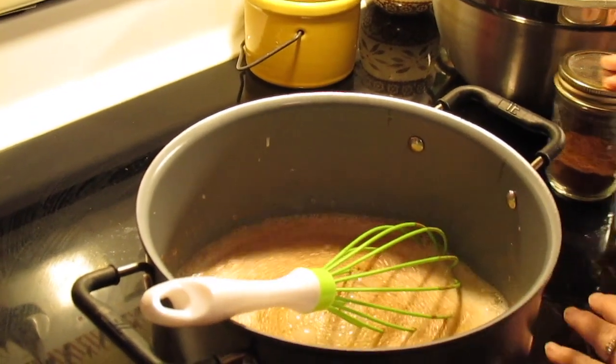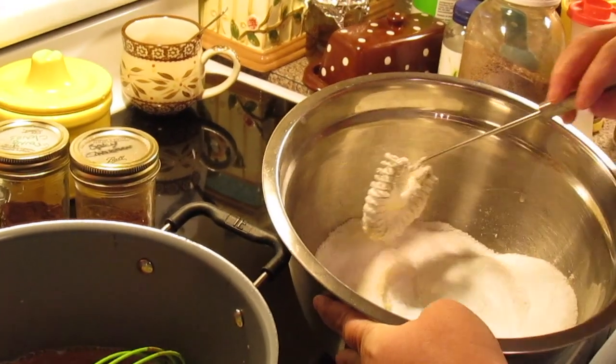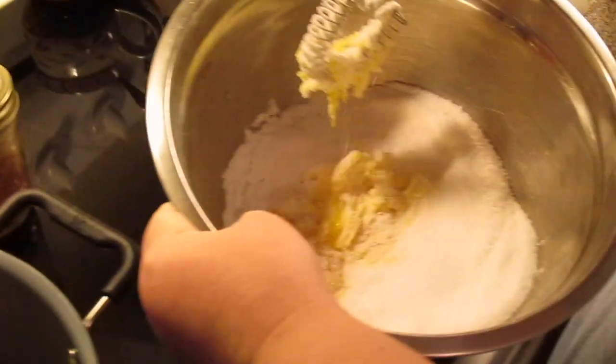So while that's coming up to heat, in this bowl I've got one and a half cups of sugar. I'm using Splenda, but you don't have to — you can use regular sugar. And twelve egg yolks.